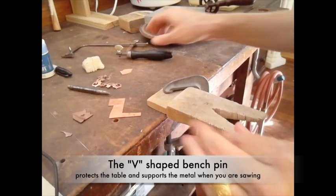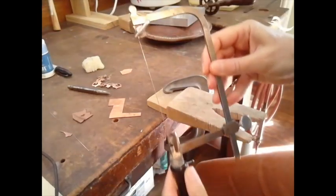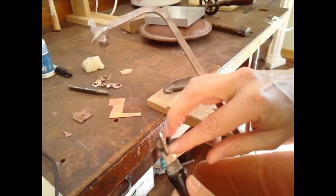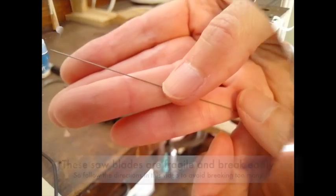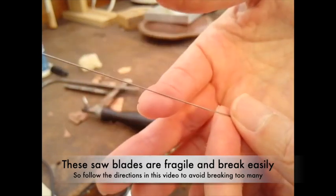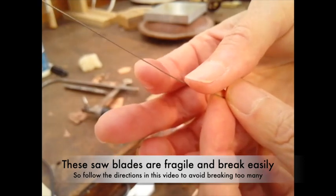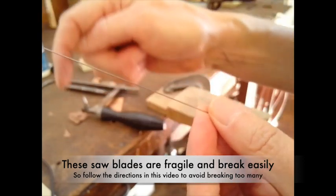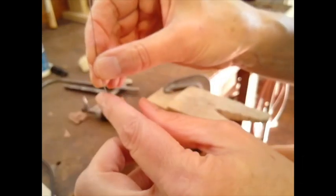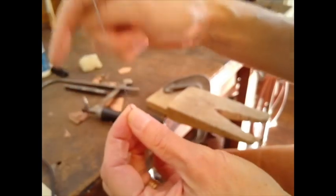The jeweler's saw frame looks like this. It has a handle and three areas you can adjust: the top, the bottom, and the back. The blade has teeth — one side is smooth and the other side has little teeth. The teeth point in a specific direction, either pointing down or pointing up. You want to make sure when you put the blade into your saw frame that the little teeth are pointing down towards the ground when you're sawing vertically.